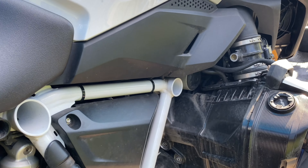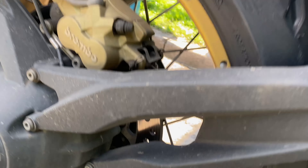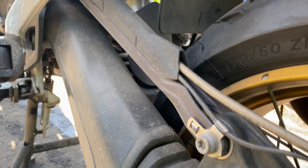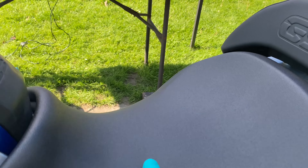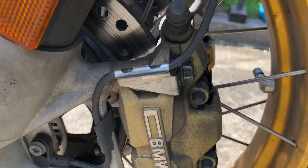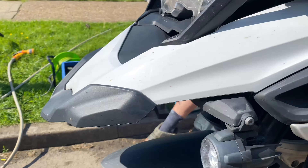We're going to put some ACF 50 on all the motor, all the suspension linkages, all these spokes — everything will be minted and protected the Trott way. Lovely looking bike, nice seat height for us short people. The calipers are all a bit manky, so let's get cracking.